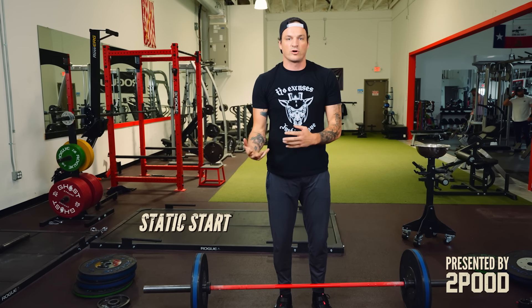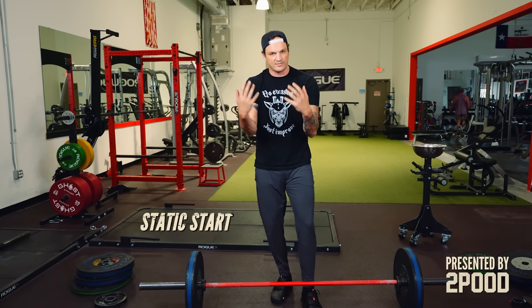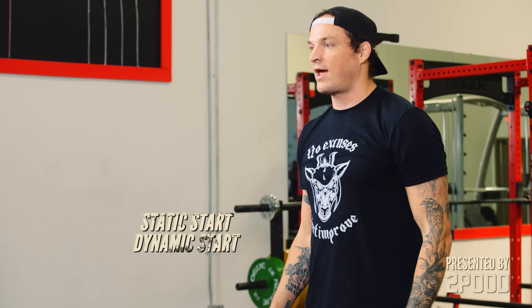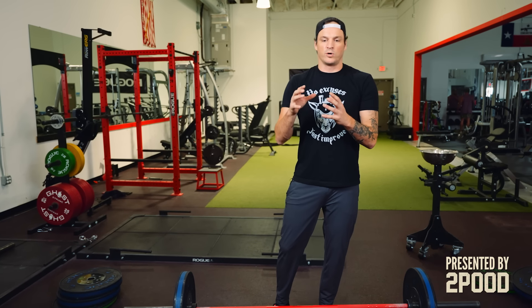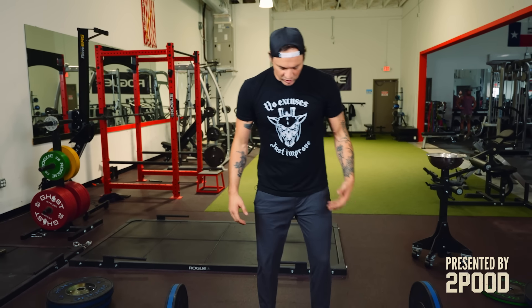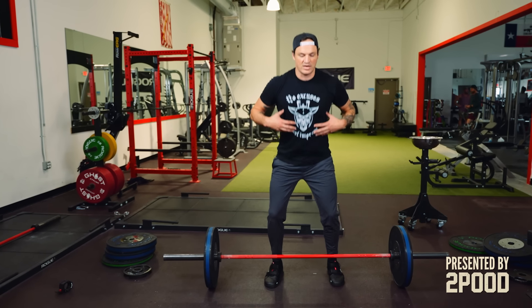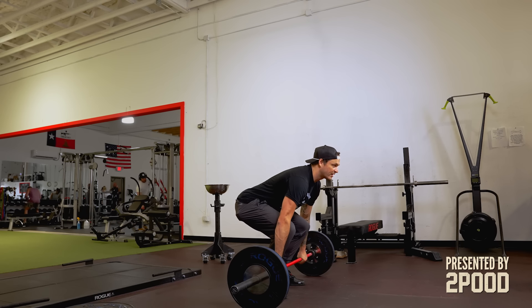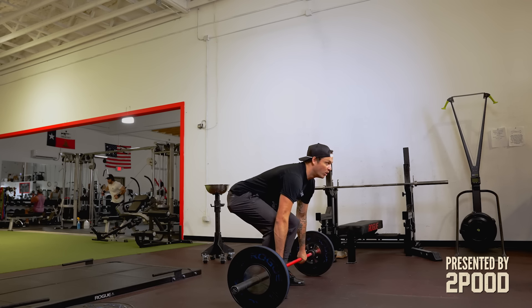That's called a static start. Just like in the snatch, I taught the static start first. I want to teach you the dynamic start because if you look at the broad scale of competitive weightlifters and the best of all time, most of them use a dynamic start. What we're doing in a dynamic start is loading our muscles with the stretch reflex. If we take it from a static position, we're just in an isometric hold. But it's like pulling a rubber band at the last second — you get that extra elasticity. So we set up, knees cover the bar, chest comes forward a little bit, chest up. We're going to take a breath in, lift our hips just a little bit, lower them, and go.